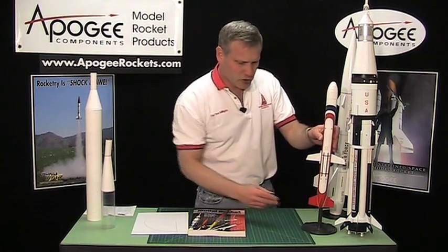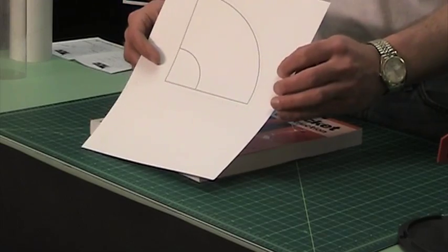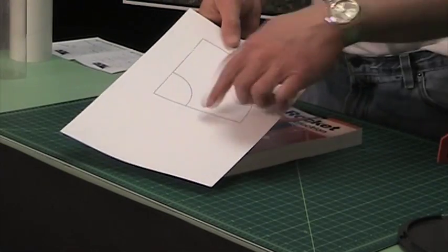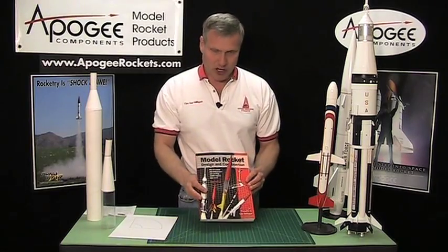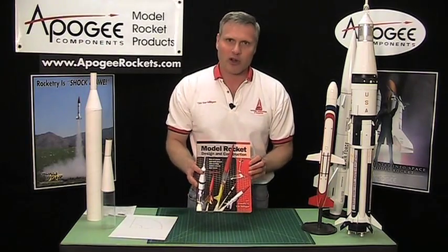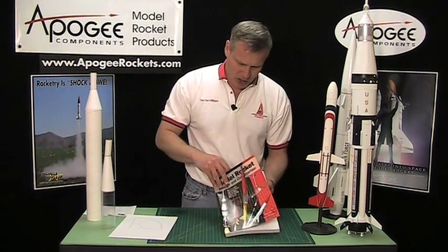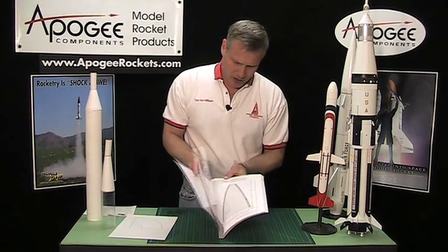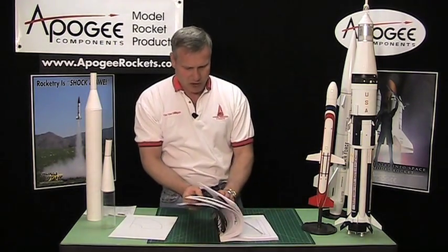The object of this whole exercise is to create a paper template like this one, and the equations for doing this can be found in a number of books. The one I like best is 'Model Rocket Design and Construction,' which has a big section on how to make a paper transition section, and that's what I'm going to be covering in this video.